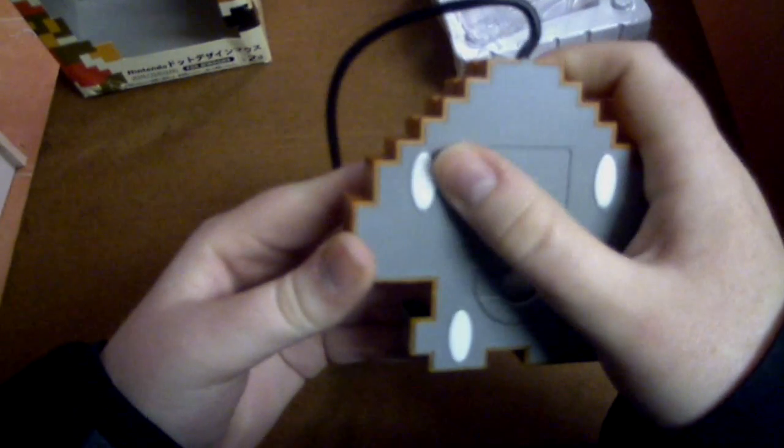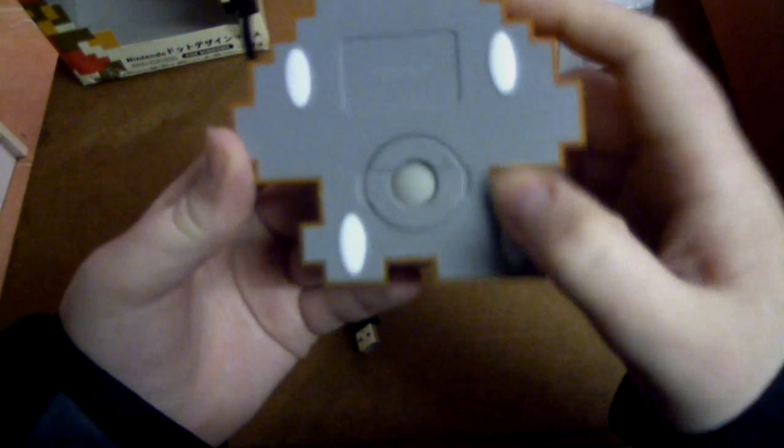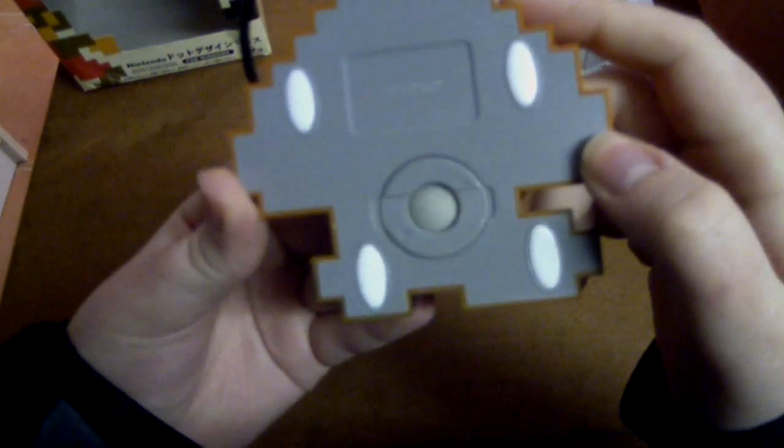Looking over the back, you can see it's a standard ball mouse — it's not optical at all, just a ball mouse. And of course it's got these little glide pads as well, which help it move on the surface.